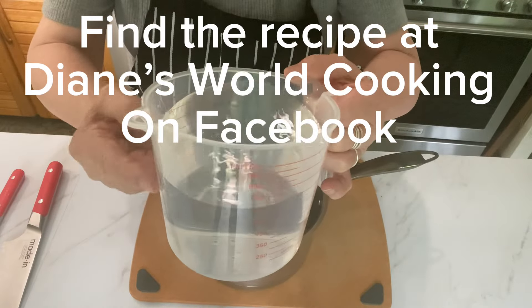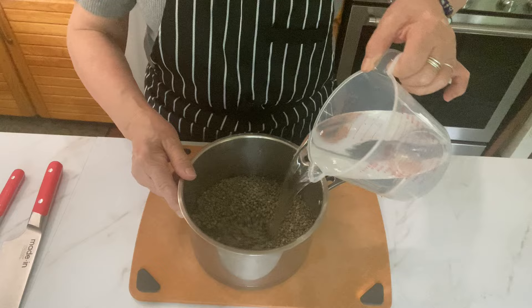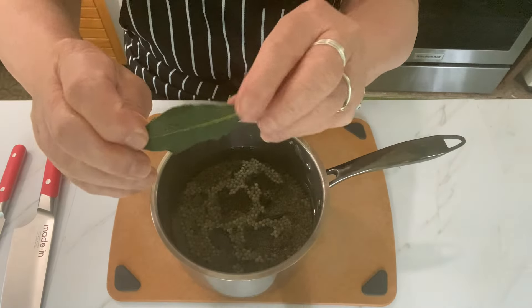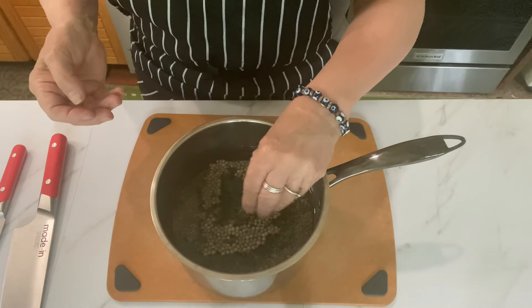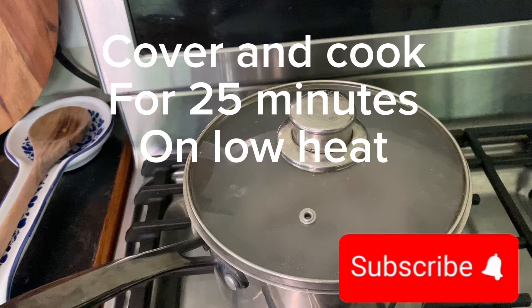For your green lentils, measure out a cup and a half of the green lentils and three and a half cups of water. You're going to add to that one bay leaf and one or two sprigs of fresh thyme. This will make your lentils taste so great. Cook on low for about 25 minutes.